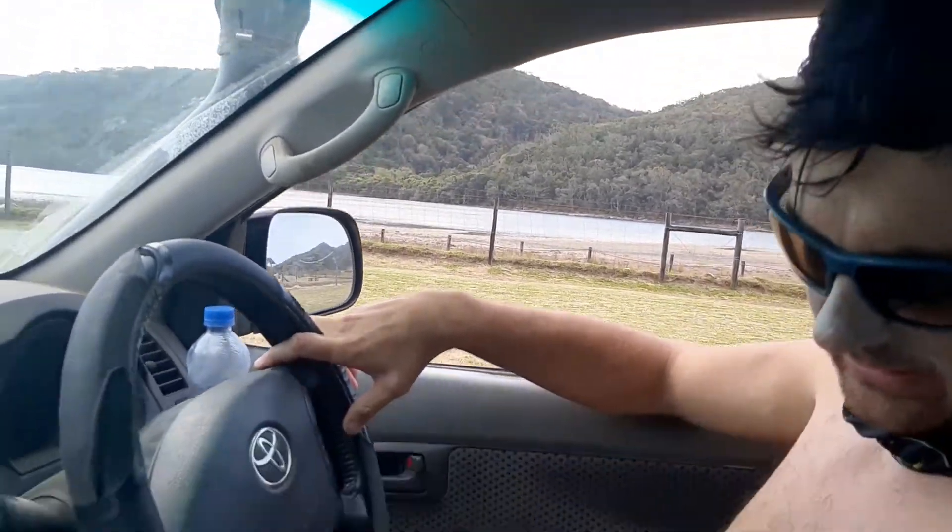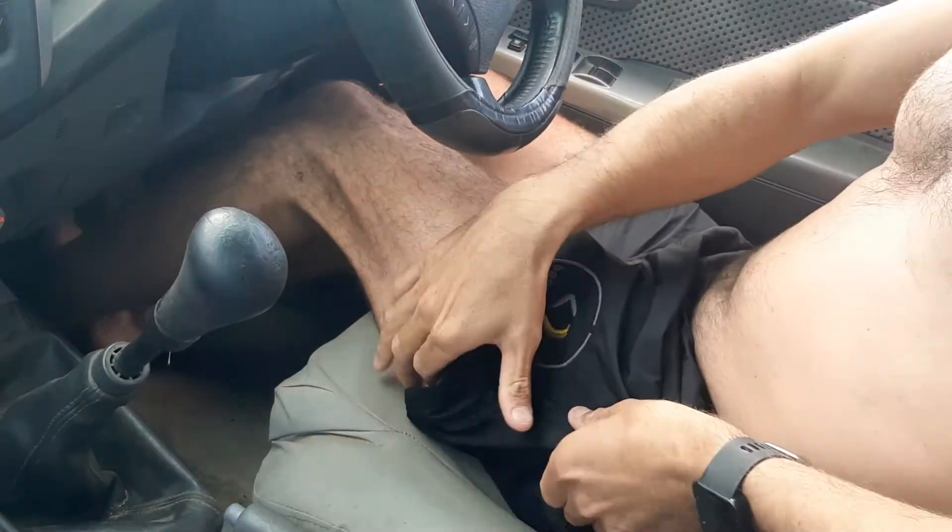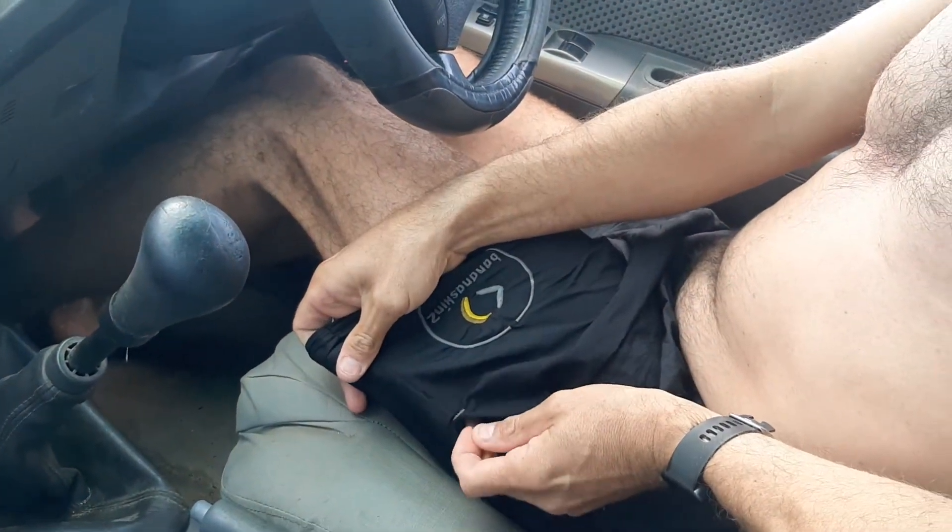What we've added this year is aerated pockets, as you can see. We've also got bar tacks on the stress points, so it's a really good quality pair of shorts.